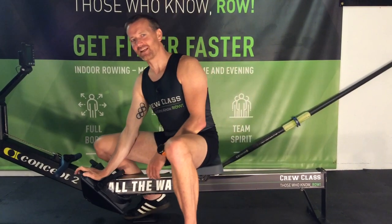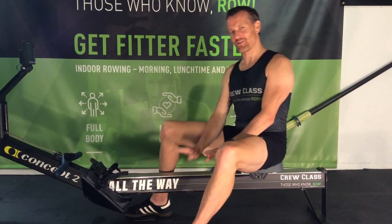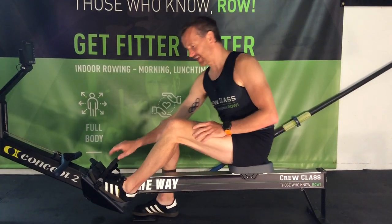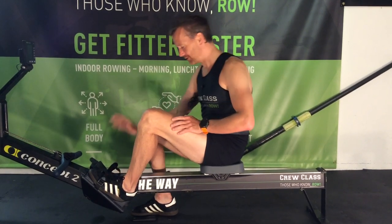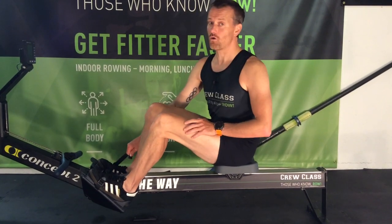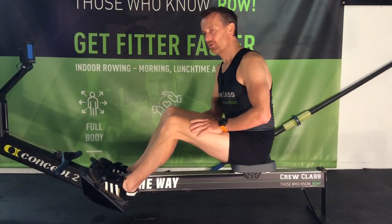Hi all, and welcome to the channel. Today we're going to discuss the all-important foot plate position — very important to get it correct. The right foot plate position is with the strap across the balls of your feet. Very straightforward.